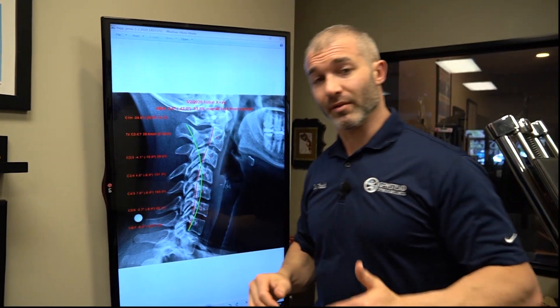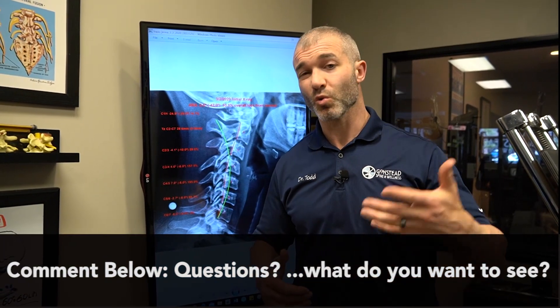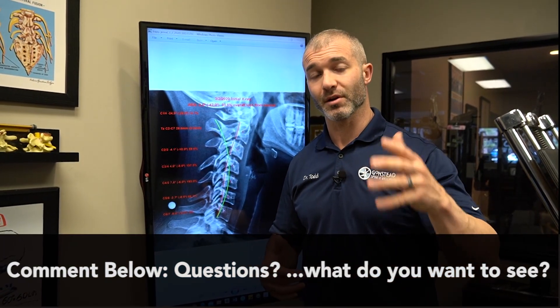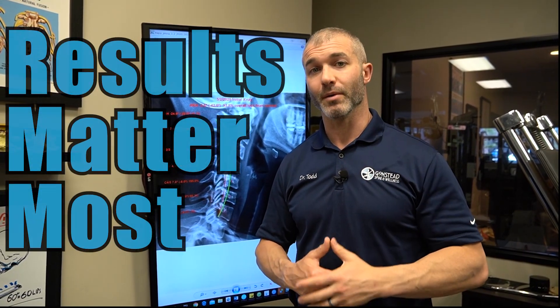That's what we do here. I'm going to cut it here because we have a lot more info to go over in our next video. Again, Dr. Todd from Gonstead Spinal Wellness — thank you so much for watching. Make sure you subscribe to our channel, like it, share it, and comment below. Let us know what you learned and any questions you have. Remember: when it comes to the health of you and your family, results matter most.